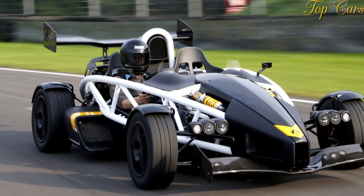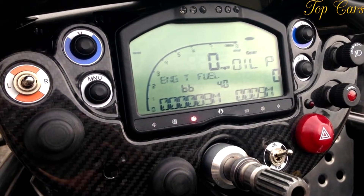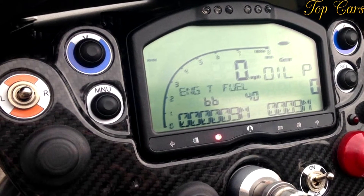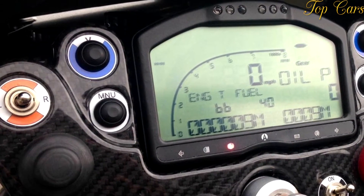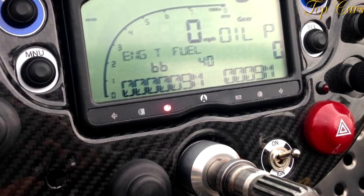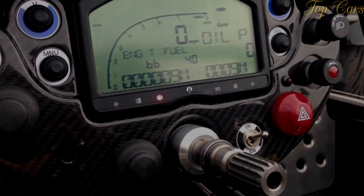There are no plans to develop a streetable production Atom based on this test car, but Ariel says that the technology could trickle down from high-performance vehicles to conventional passenger cars over time. This will be extremely challenging though, as the rubber skirts are only a few millimeters above the ground and might not be able to deal with rocks and speed bumps.